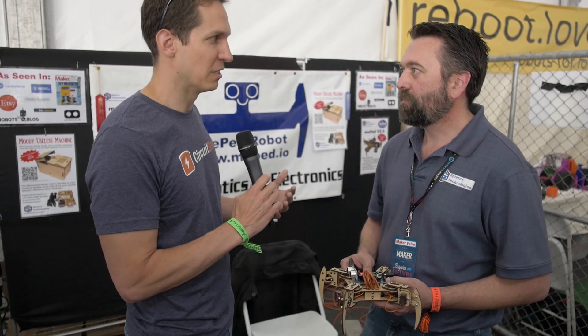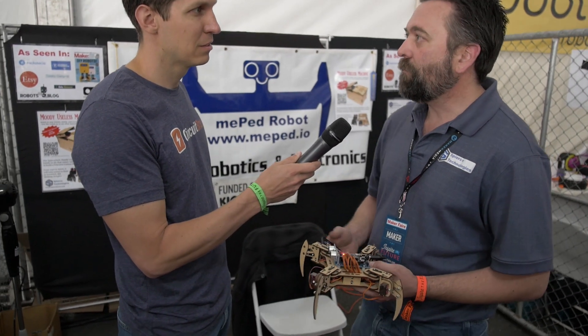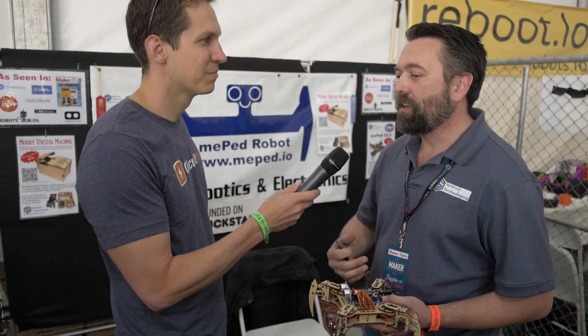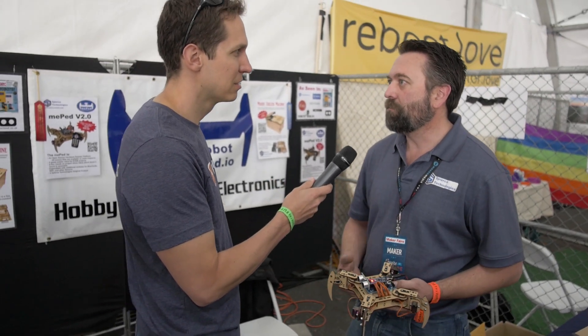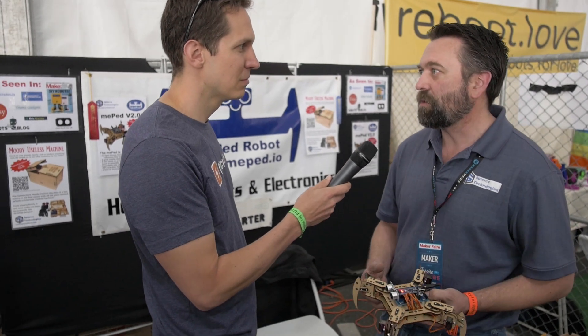So what was the inspiration to even start in this process? I was on Thingiverse one day — I had a laser cutter and I ran across Ben Gray's MeArm project. I've always wanted a robotic arm, so I downloaded the files, cut one out, and loved it. I noticed Ben wasn't selling them in the US, so I started building kits and selling them because it was open source.